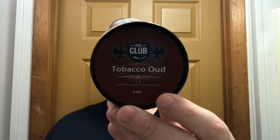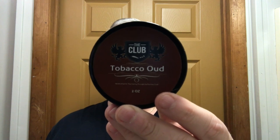Hey there folks, welcome back for another video. I think we have a good one for you today. Today we're going to use the Shaving Club Tobacco Oud. You know what I say about Peter Charcalis? Tobacco scents all the time.